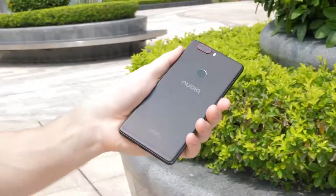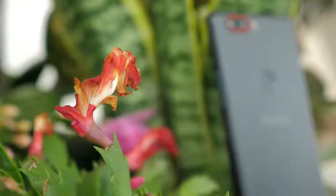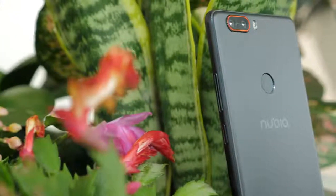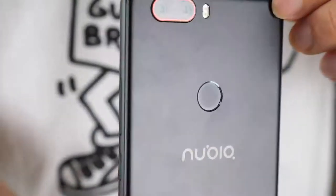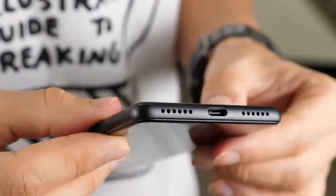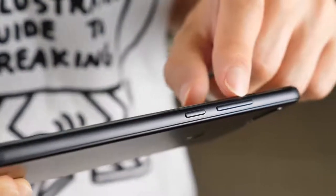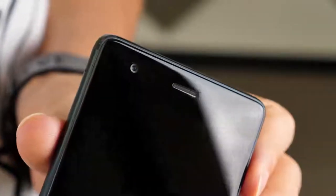This is the Nubia Z17, and I feel like with this phone, Nubia have done really well with the design. It's quite slim but also a little bit heavy, and that's mainly due to its metal build. Because of that aluminium build, it feels very solid and well made, and it also gives it a cold feeling in the hands when you first pick it up.